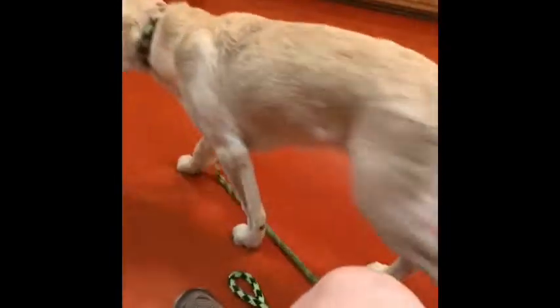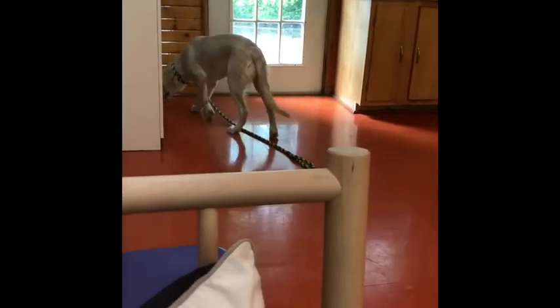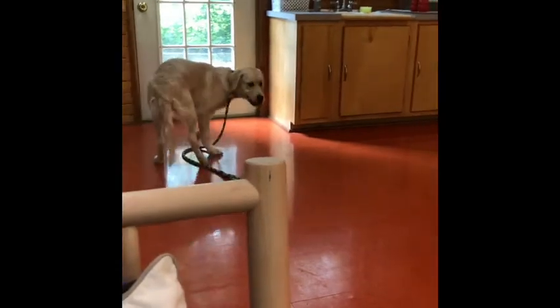That is my main hope. Leave it. She is good. She is avoiding said apple core. Good girl, Bella. Good job.